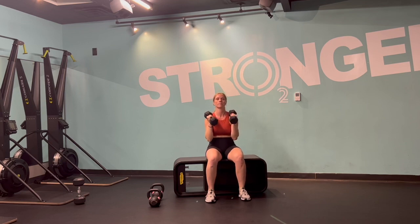Rack up those bells, have a seat, sit up nice and tall, drive through the sits bones, and then punch your knuckles up towards the ceiling.